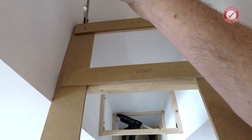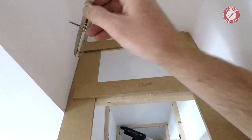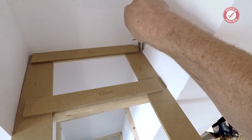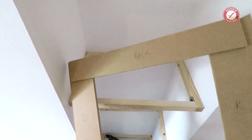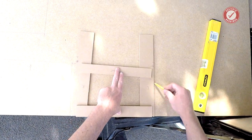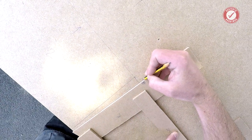You can also scribe the shape of the wall. I'm not going to bother on this one because the gap's not huge and I can just cork the corners as long as I've got the rough shape. But if you need a fairly precise fit and can't use cork, you're going to want to scribe to the shape of the wall. You can do that very easily — just put some masking tape over your template and use a set of scribes or a compass to scribe to the shape of the wall.